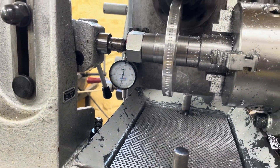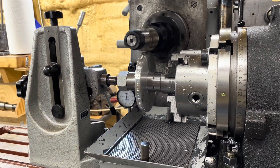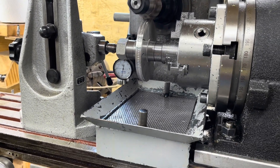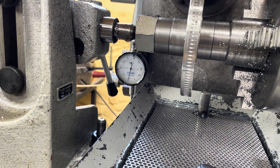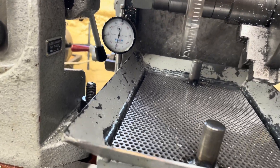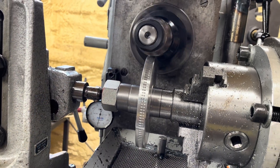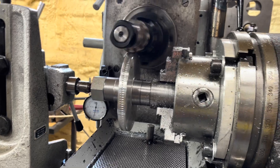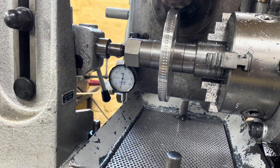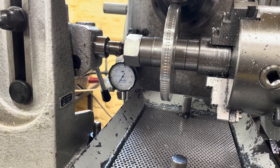Here I am cutting a 120-tooth worm gear in aluminum - it's Mod 1. I'm watching the dial indicator; I've got ten thousandths of depth of cut so far and it's actually looking pretty decent. The teeth are tracking just the way they should. This is a soft enough material that I don't need the outboard support. I'm basically taking it up five thousandths at a time.